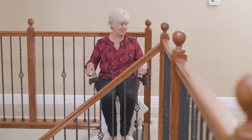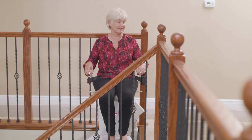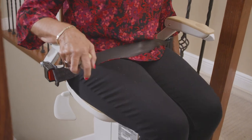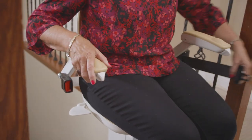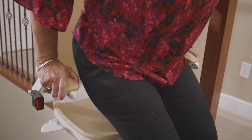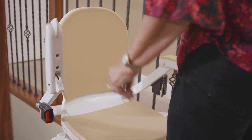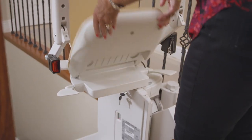The stairlift will automatically slow down and stop when it reaches the end of its travel. To swivel the seat, hold down one of the seat paddles and rotate the seat. Release the paddle and keep rotating until it locks into position partly or fully around. It is now safe to undo the seat belt and leave the stairlift. You may at this point swivel the seat back into its locked position and fold the footrest, arms, and seat up.